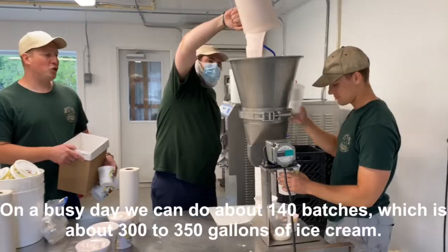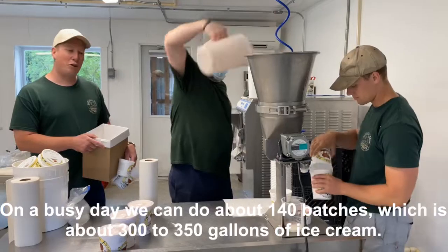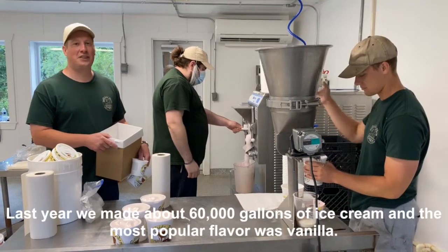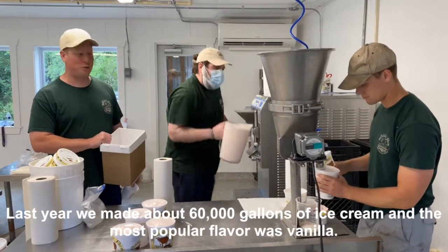On a busy day, we can do about 140 batches, which is about 300 to 350 gallons of ice cream. Last year, we did about 60,000 gallons of ice cream, and the most popular flavor was vanilla.